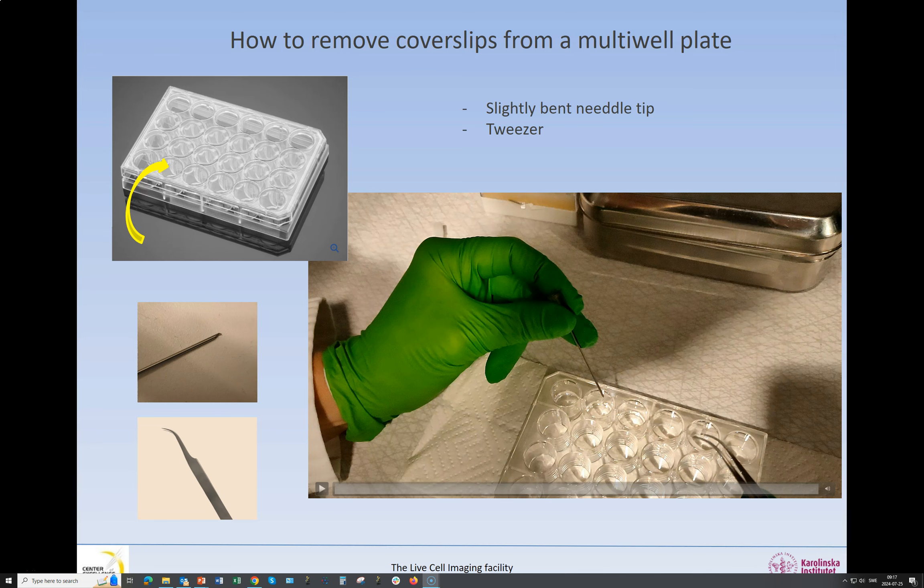Hello, my name is Gabriela Imre and I am working at the Live Cell Imaging Core Facility at Karolinska Institutet in Sweden. In this short video I will show you how to remove cover slips from a 24-well plate.